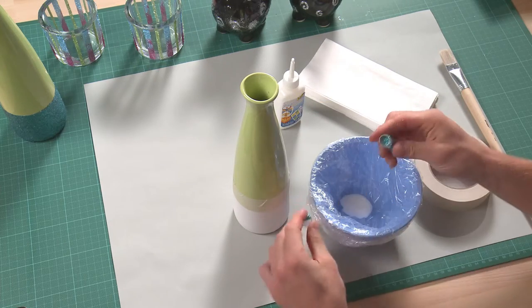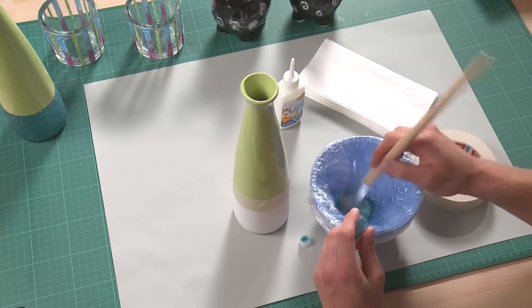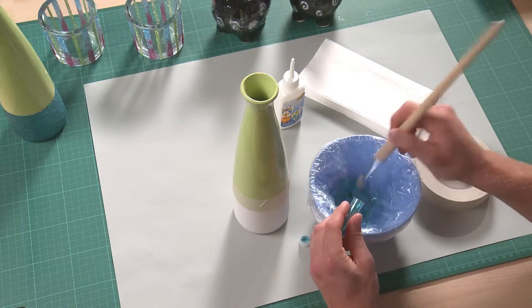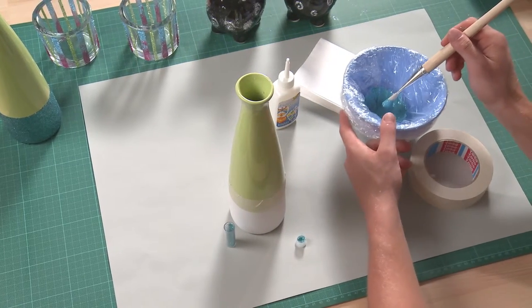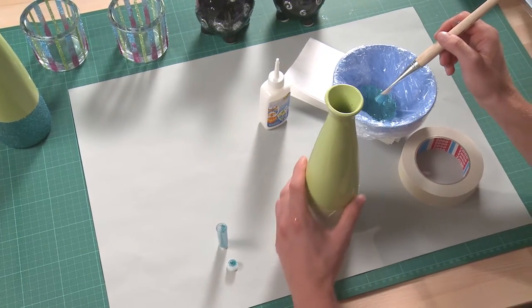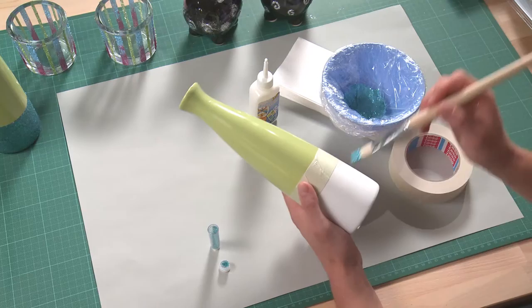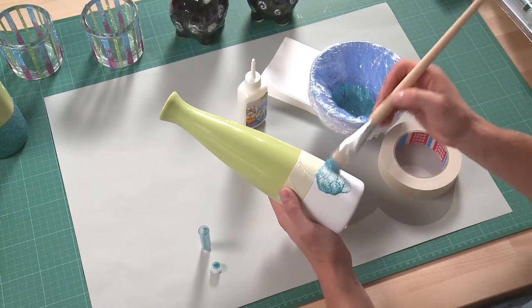Next, stir glitter in. The consistency should still be nice and brushable. The glitter mixture is now applied using the brush. Do not forget to wash the brush out again and again during the waiting times.